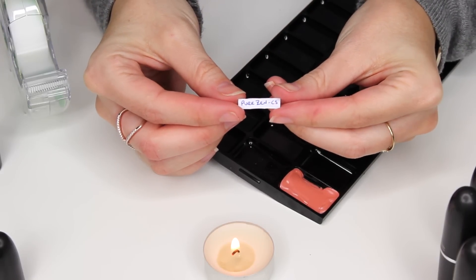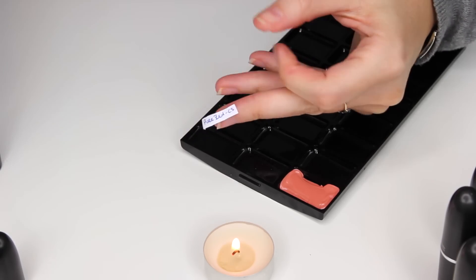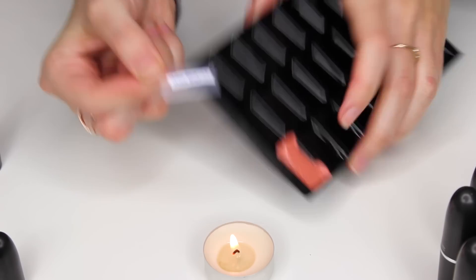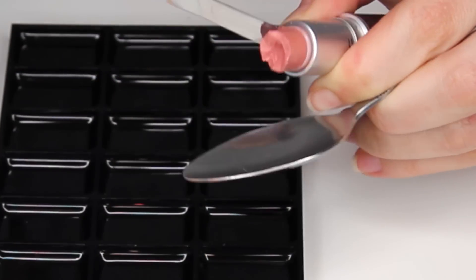I'm taking the name — which is Pure Zen — and I've put CS for Cream Sheen at the end, which is the finish of the lipstick. Then over that I'm placing a small amount of scotch tape and I'm going to use this to stick to the bottom of the palette. I'll do that for each color as I go along, so for future reference I'll always know which lipstick is which color and which finish.